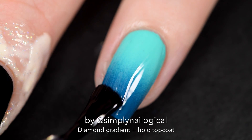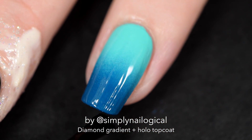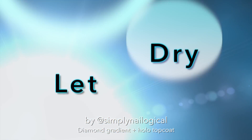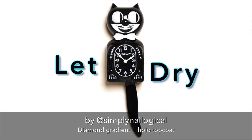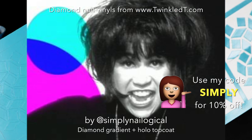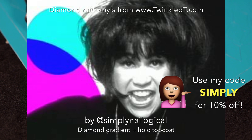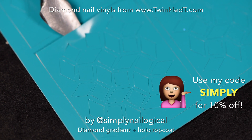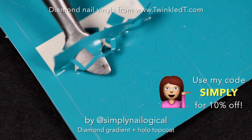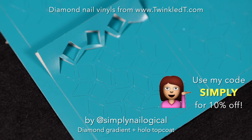You're probably like, oh my god, so many steps. I can't keep track. What nail am I painting? What am I doing? Am I putting this sticky stuff on or am I putting a top coat or colors or sponges? Let the quick dry top coat dry for 15 to 20 minutes because now we're going to stick on some nail vinyls. Finally, it has happened to me. I got vinyls from Twinkle T. These awesome intersecting diamond extravaganza pattern nail vinyls are from twinkletea.com and you can use my code 'simply' for 10% off all of the vinyls.